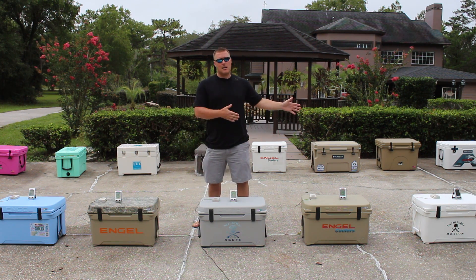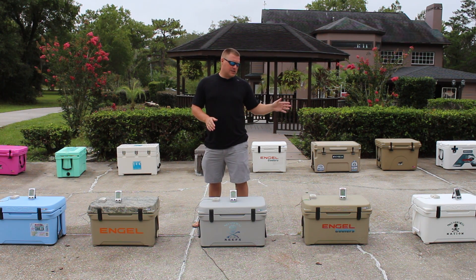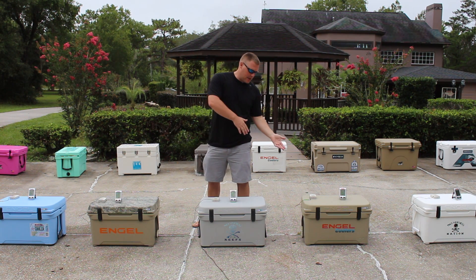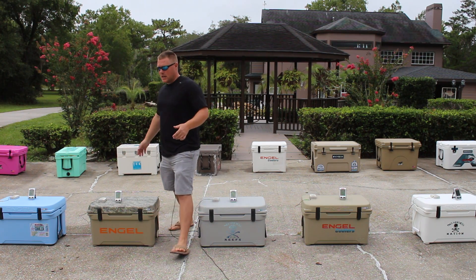These coolers are in the exact same lineup in terms of ice packs as our last challenge, but we've switched which cooler each ice pack is in — so if an ice pack was originally in a white cooler, it may now be in a tan cooler, or vice versa.